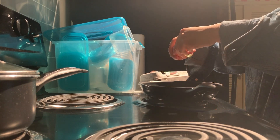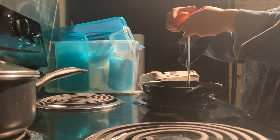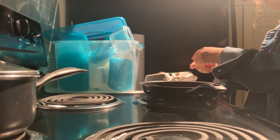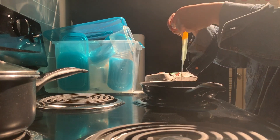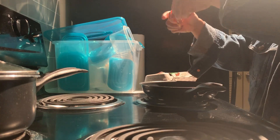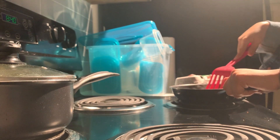Here you'll see me crack open the eggs. I do prefer egg whites over egg yolks, so I try my best to separate the two. I did end up getting a little bit of yolk in there, which turned out okay — we can't do anything about it, so it's all good.